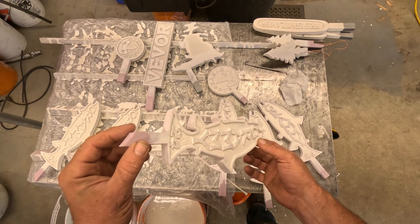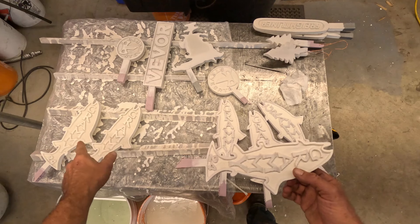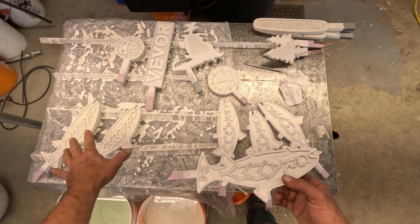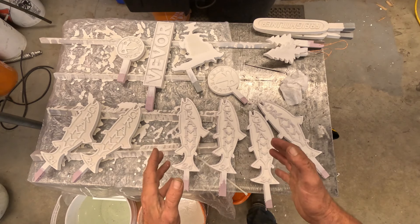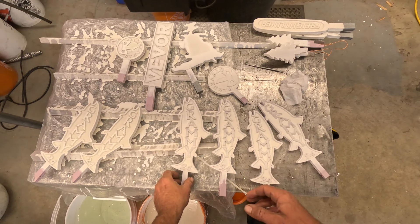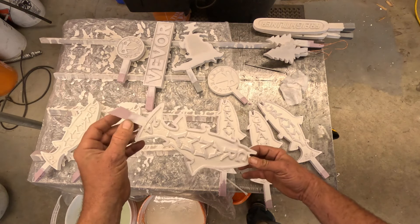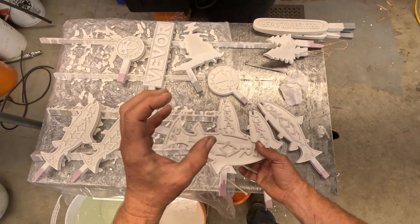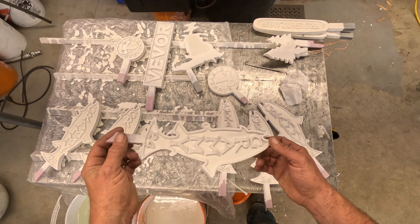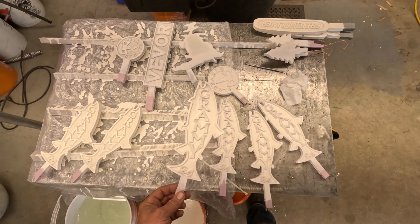I'm going to try pouring an aluminum one first. Those I double dipped because I want to try doing aluminum bronze, so I want a thicker coating on those. We're gonna try using that Vivor electric furnace and hopefully I can melt enough to cast one of these — it's gonna take a full crucible.